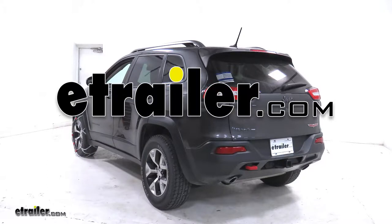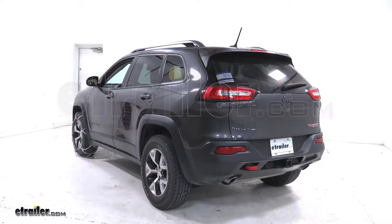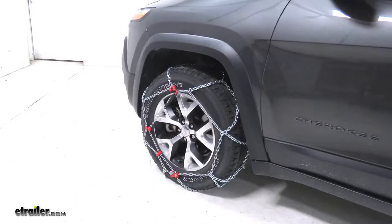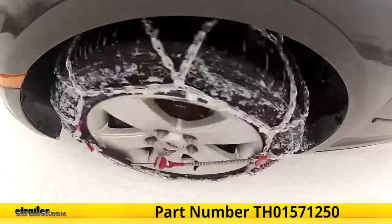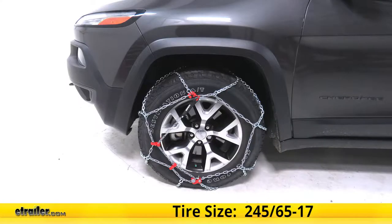Today in this 2015 Jeep Cherokee, we will be test fitting the Konig standard snow tire chains with a diamond pattern, part number TH01571250, and that's with tire size 245/65/17.